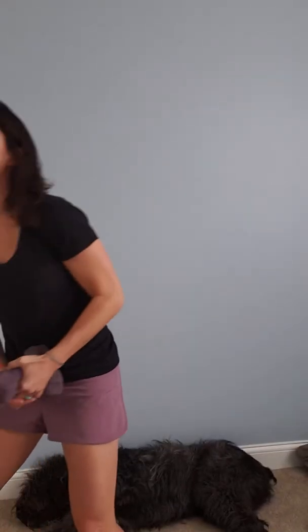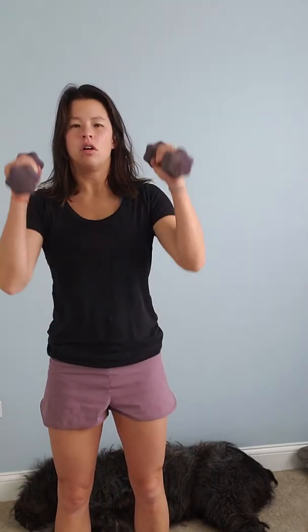The third exercise — you can use weights, you don't have to. Your arms are at your sides. You're going down and coming up. I know some of these exercises might be the same, but it's a different combination of exercises.